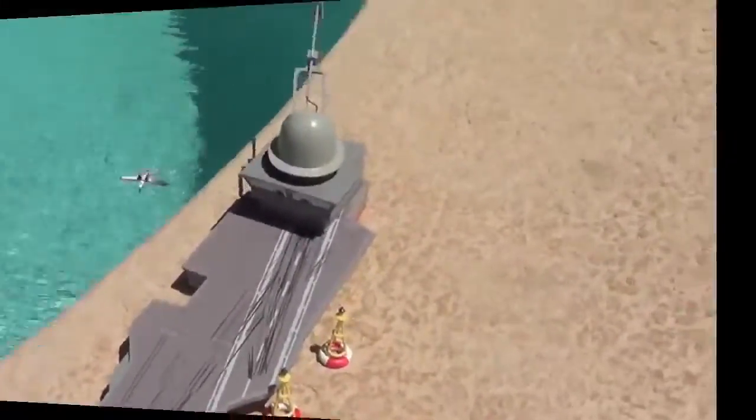Oh no, we lost Dusty! Ironically, the buoys do not float. Oops!